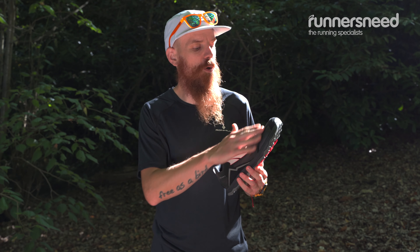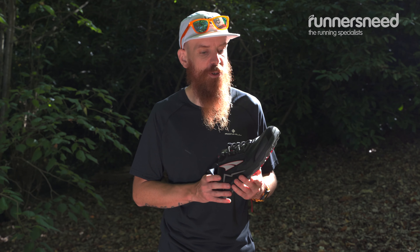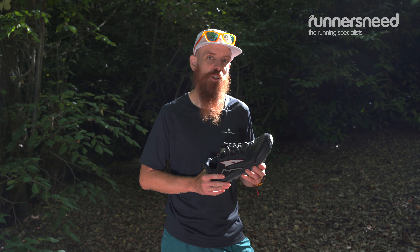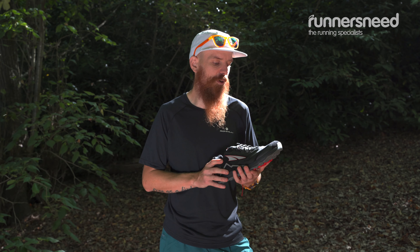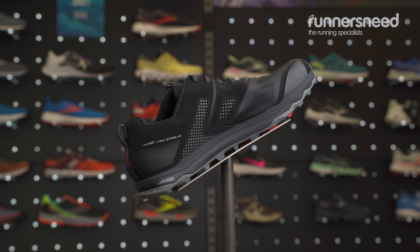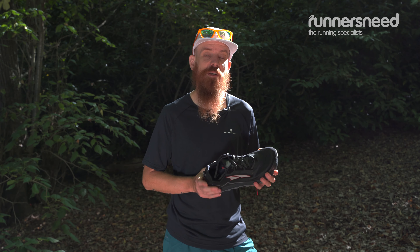Altra designed a foot-shaped toe box, which has multiple benefits. If you have wide feet, it's going to be a perfect fit. Also, if you struggle from bunions or any kind of joint problems, it can be beneficial. It gives you a much more natural ride and leaves your toes to spread. Not only can you feel the benefits there, but the grip of the shoe is on a much wider surface, so you're going to get much better traction.